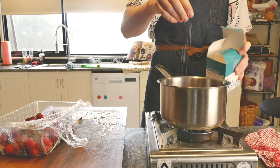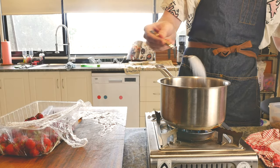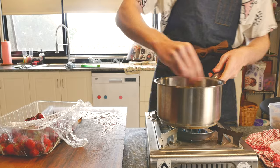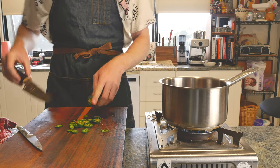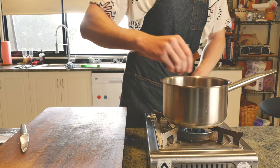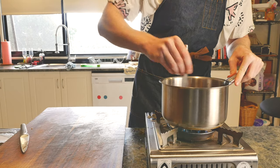From there, a couple of pinches of salt. I couldn't decide which sugar to use — brown sugar or white sugar — so let's go in with a couple of teaspoons of each, and then some sliced jalapeños. Leave the seeds in. Now we're going to leave this on low heat and just give it a stir. There's a lot of sugar in there and we don't want it burning to the bottom of the pot.